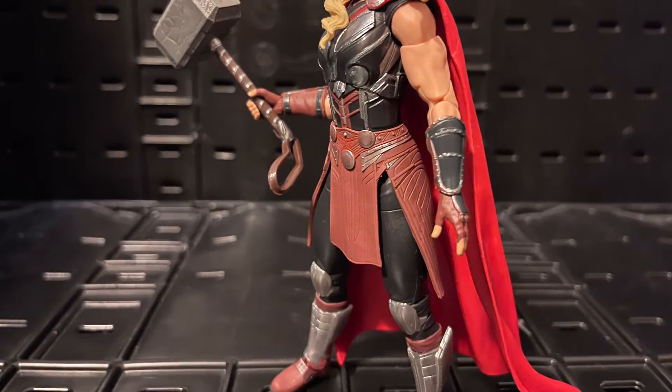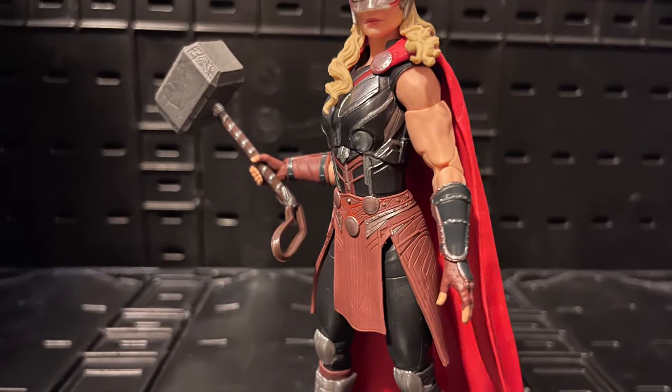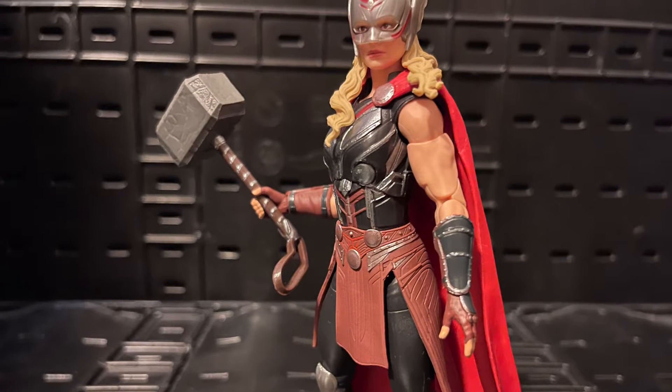Hello all my nerd fans out there, this is Mr. Chewie here and I want to give you guys my review on Marvel Legends Mighty Thor from the Thor Love and Thunder wave.